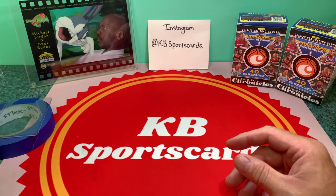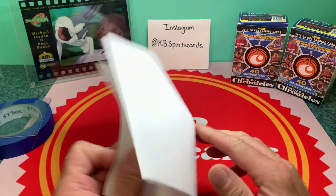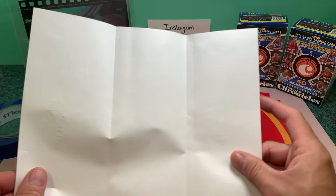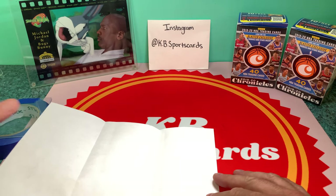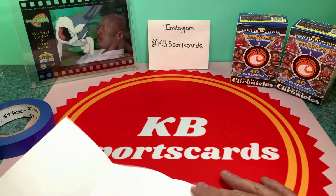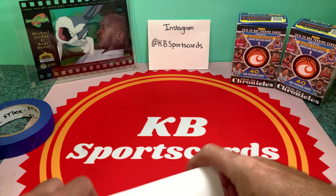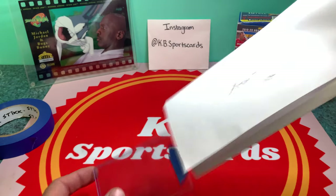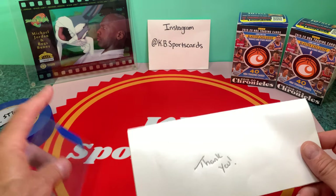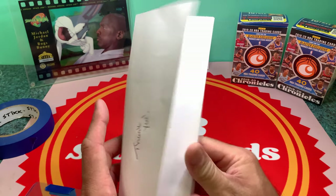You can go one of two ways. I originally started with an 8.5 by 11 piece of paper folded into thirds — I'd put the card in the middle, tape it on three sides, and fold it up with a personalized thank-you note. But I found a stack of 8.5 by 14 paper that I wasn't using, so that's what I've been using lately.